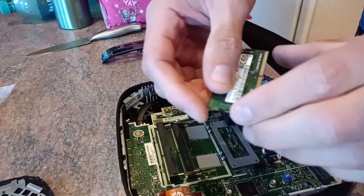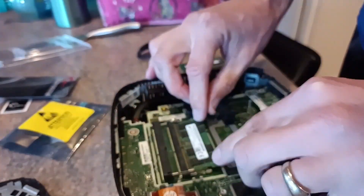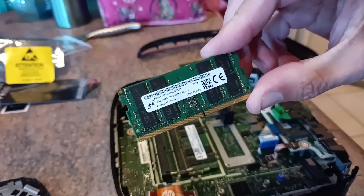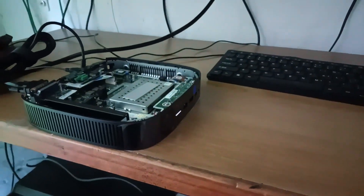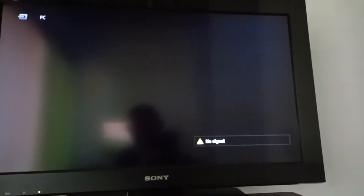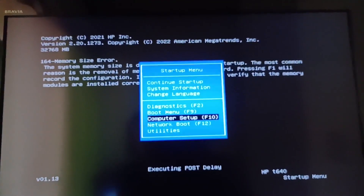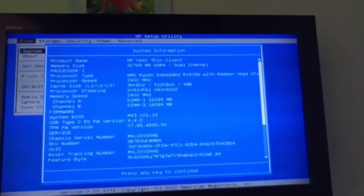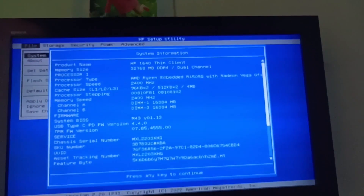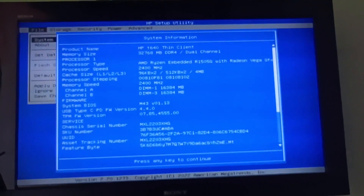This machine I'm going to upgrade to dual-channel 32 gigabytes using two 16 gigabyte SODIMMs. There we go — a much faster clocked Ryzen embedded at 2.4 gigahertz and a whopping 32 gigabytes of RAM. I found this solution to be a much more workable daily driver than the smaller T540 and the more power-hungry Haswell.